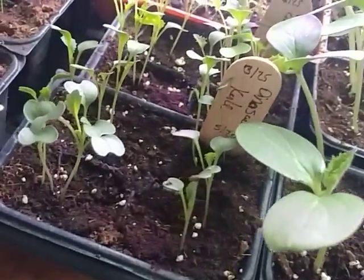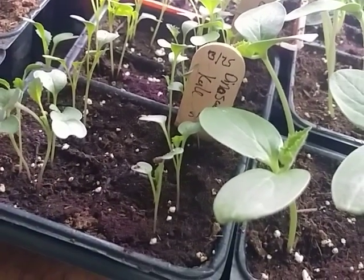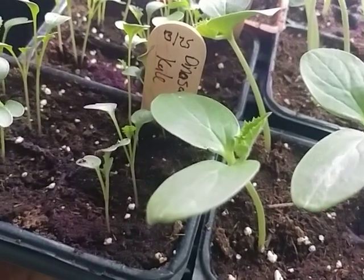These little really soft leaves are not the actual leaves that are going to turn into the plant. You want to look for the true leaves. Look at this little guy.